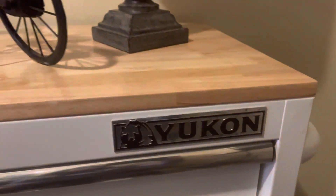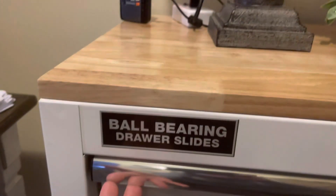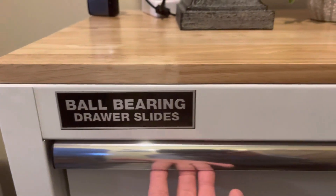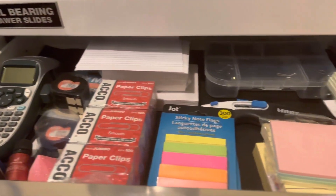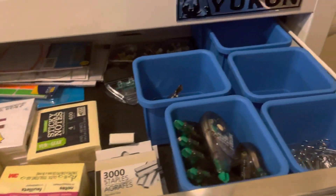This is 46 inches long, 18 inches deep, nine drawers. It has ball bearing drawer slides. As you can see, I have everything organized in it for my office.